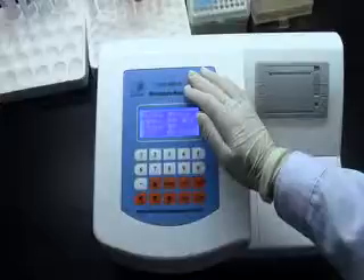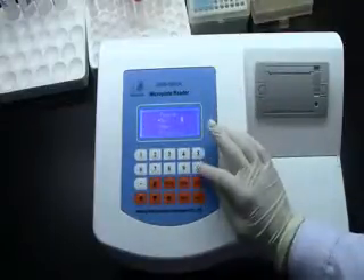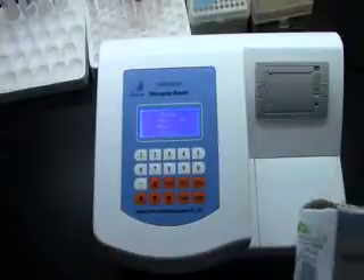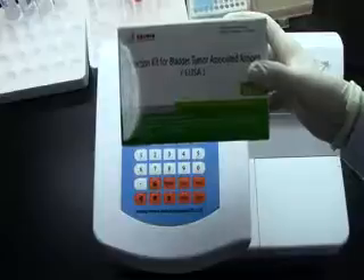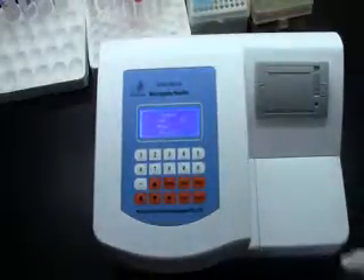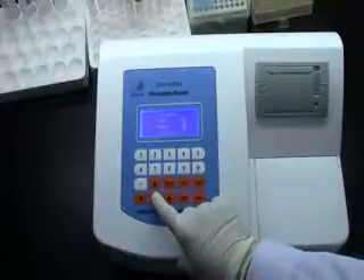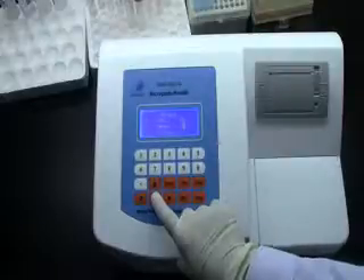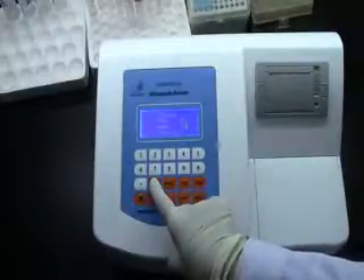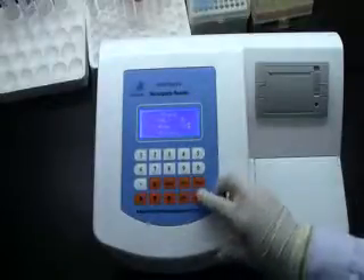Before we press the detect function, we should program first. So let's press 2 at the beginning. Program number — we can input, for example, 01. Press ENT to confirm. For the name, this microfilter reader is always used to test the blind tumor-associated antigen using the ELISA method, for example. So we input the name BTAA. Press ENT to confirm.